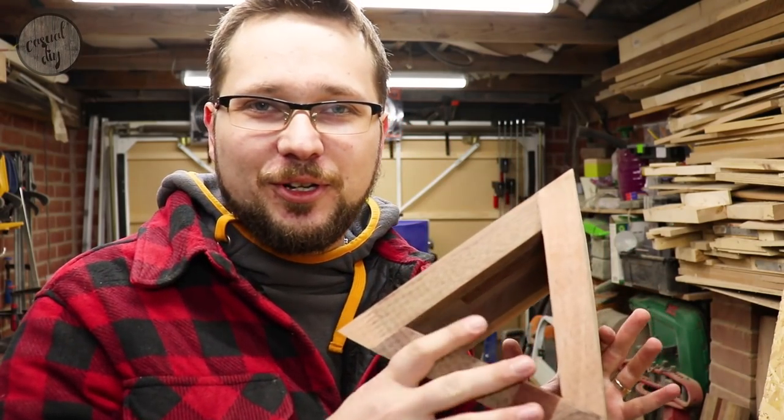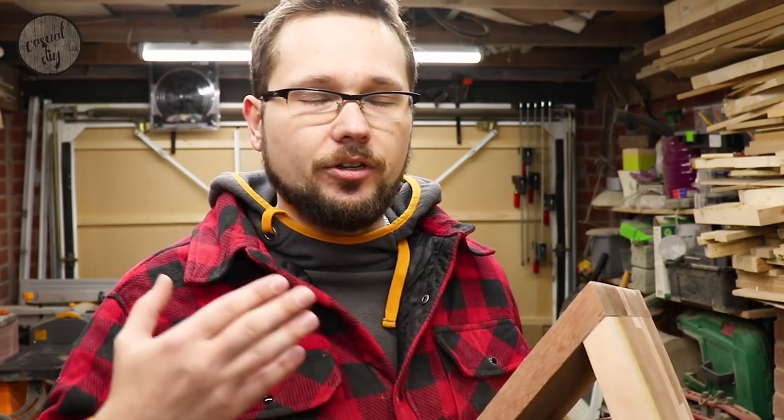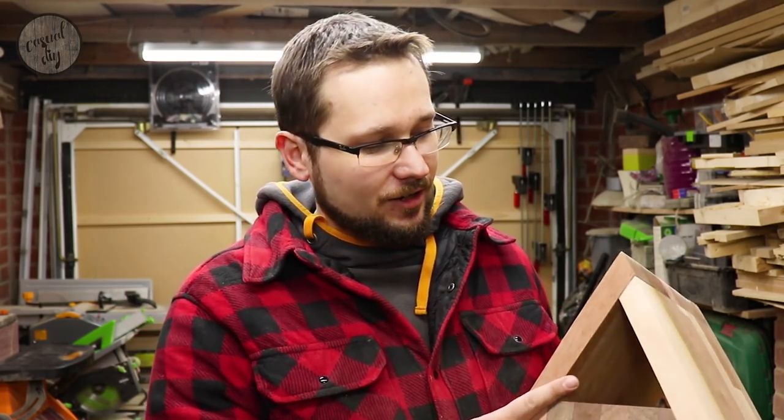Look at this beautiful glue-up — it came out really nice. I did have some gaps but I filled them with glue and sanding dust and it came out quite good. This could actually be a standalone feature on your bedside table or desk — put a book on top, add a bit of oil, and it would look really nice. But we're going to turn this into a lamp, so we need to chop it up into smaller pieces. The width still needs to be worked out.